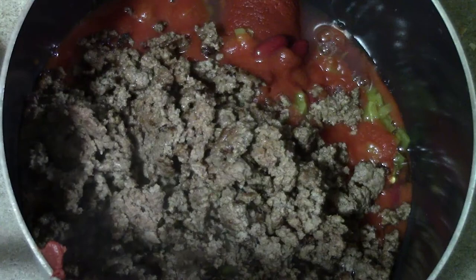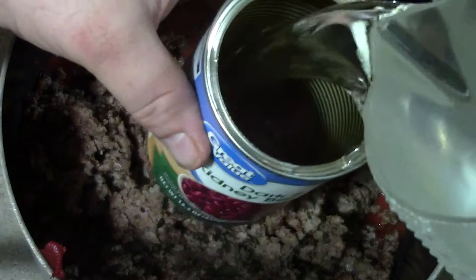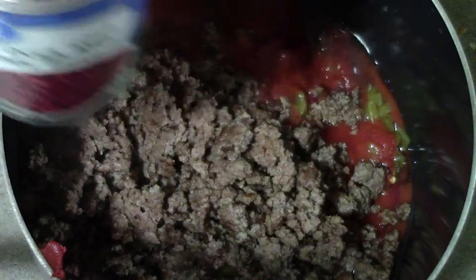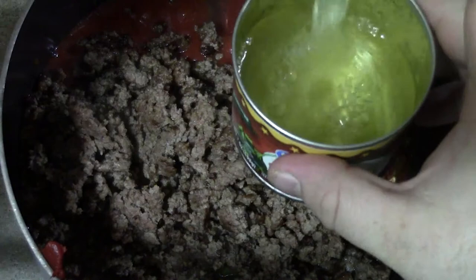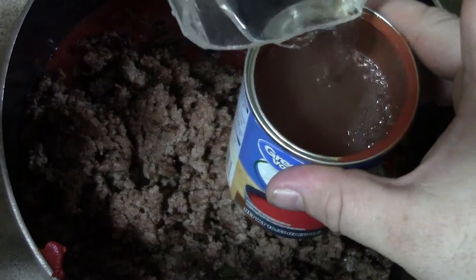Now we're going to take each of the cans and fill them with water. Once we've filled each can with water, we're going to give them each a stir and let them sit for a second, so the water can really dilute and soak up all the stuff inside the can.